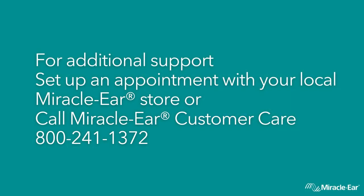For additional support, set up an appointment with your local Miracle Ear store or call Miracle Ear Customer Care at 800-241-1372. Thank you.